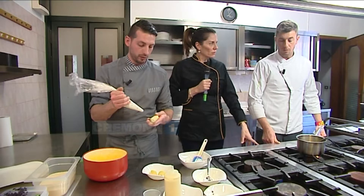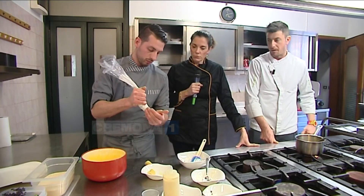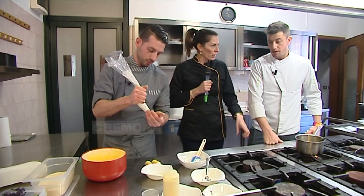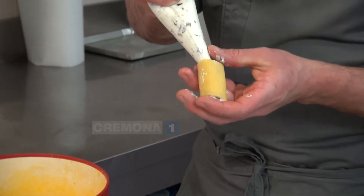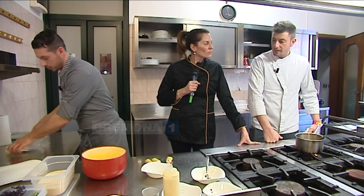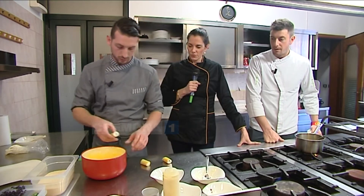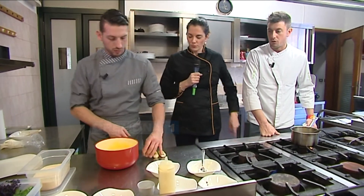Questo è un antipasto, Simone? Sì, lo consiglio come antipasto, però si può utilizzare tranquillamente anche come primo — dipende dalla vostra golosità. Come dicevo prima, avevamo già fatto una versione più estiva, non fritta, ripiena con della crudité di pesce e con un'insalata molto fresca cruda sotto. È una ricetta che ha avuto un buon successo.